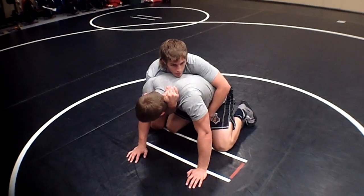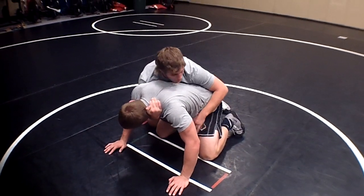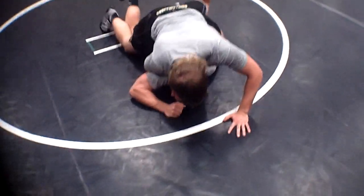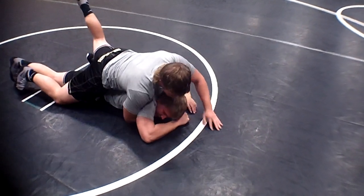What I'm going to do is keep it real tight and square my hips back up here. As soon as I square my hips back up, I'm going to step up with my foot and throw a leg in here, and just keep driving forward. I arch my back — I have a leg in and I still have this claw.